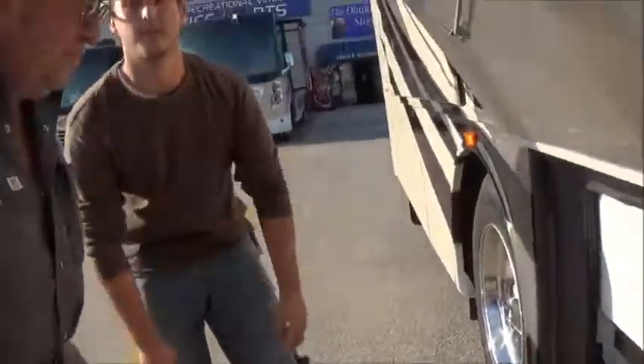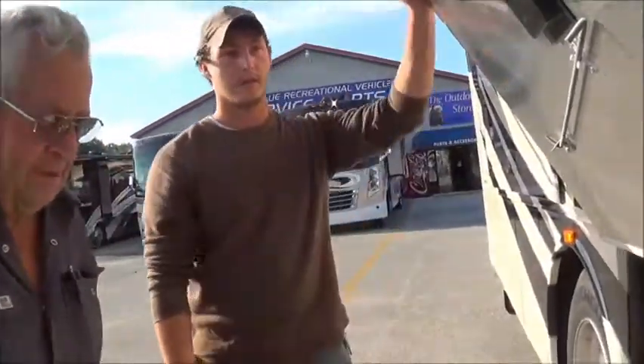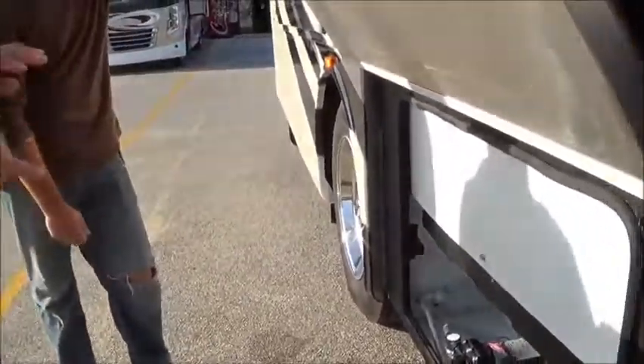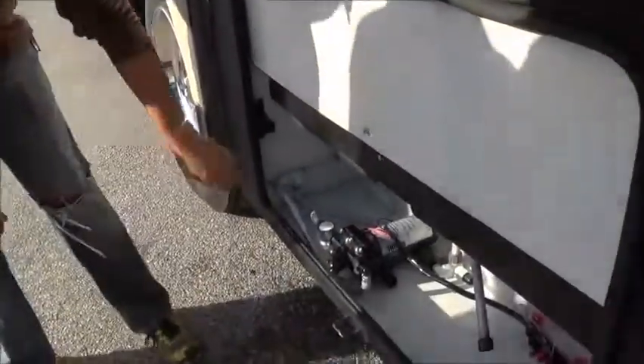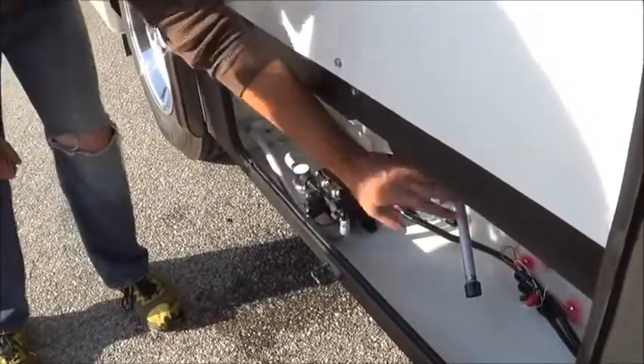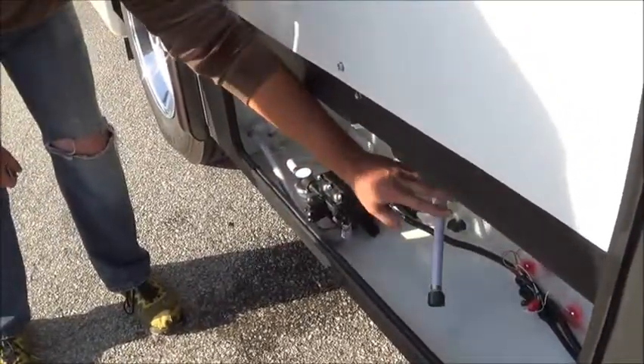Winterizing on this coach is very easy. So that valve has to be in that position when you winterize it — you want this one like this so it can pump antifreeze through the water system. You're just going to have to flip this valve and pick it up through this hose.